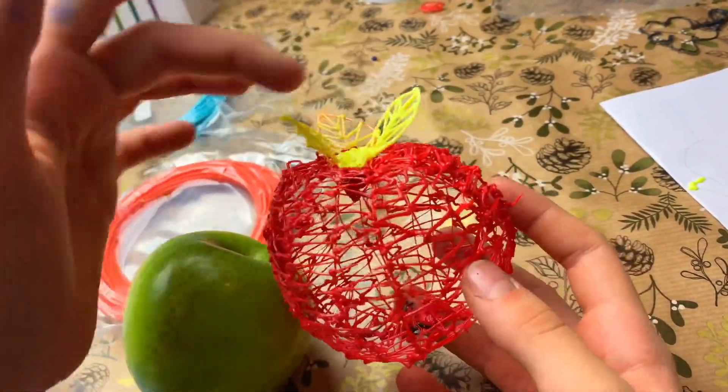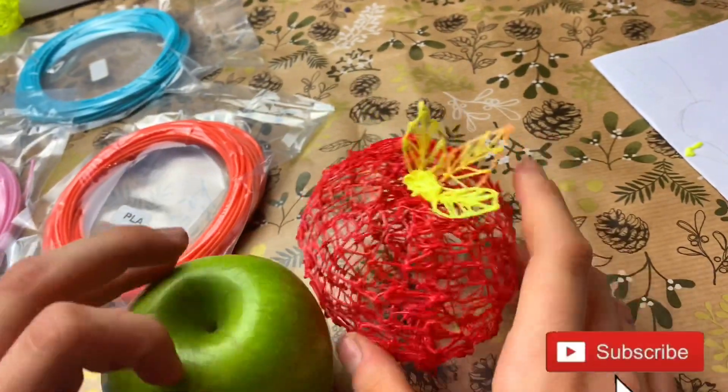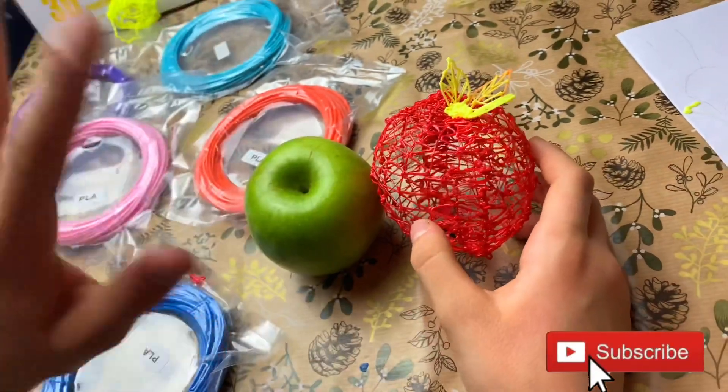And we're putting the leaves on. So guys, if you liked our video, put a like and subscribe to our channel — bye bye!